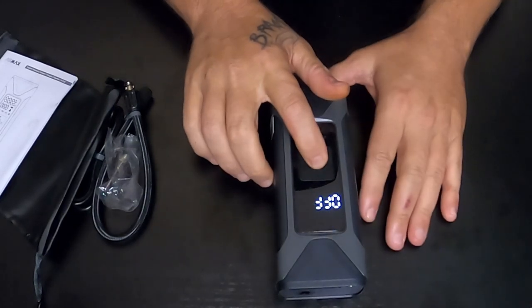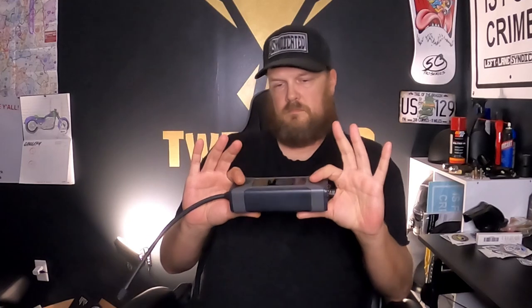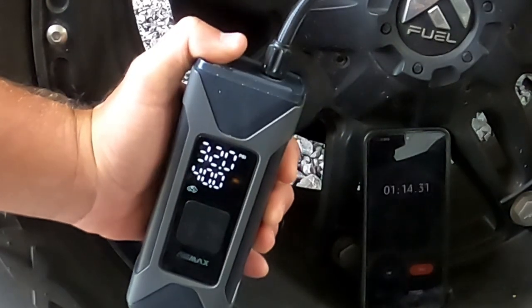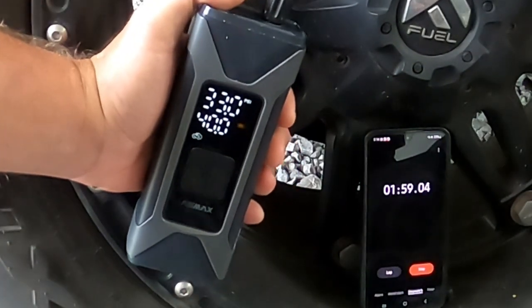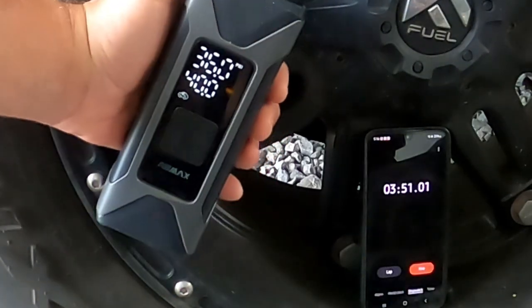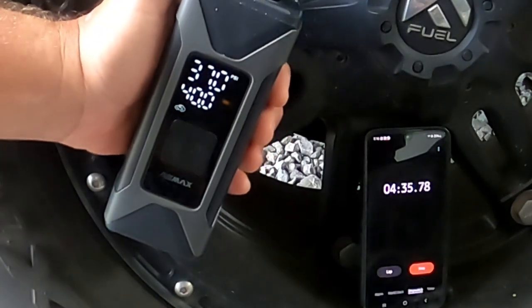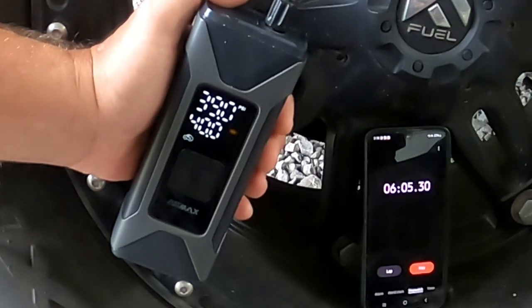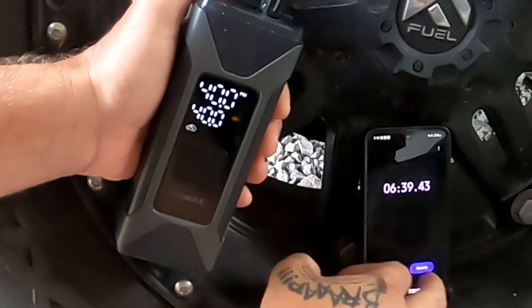Turn it off — hold it down, says off, power is done. I'm going to show you my little clip that I did, sped up for time constraints, of this actually operating. I have a timer going on my cell phone at the exact same time so you can see exactly how long it took to air up one tire. It took relatively the same amount of time on each tire.